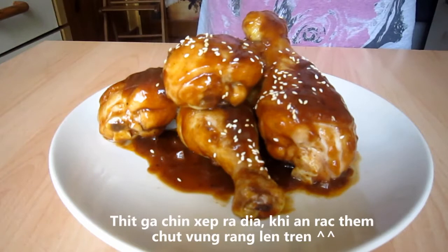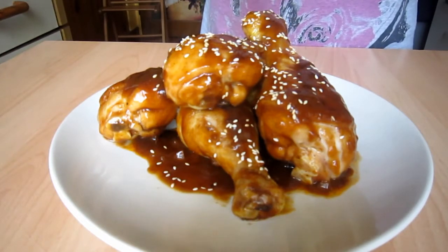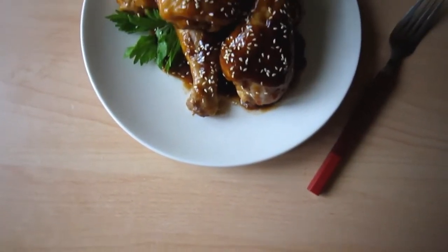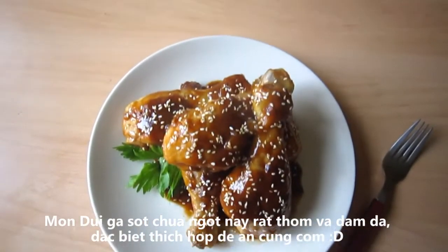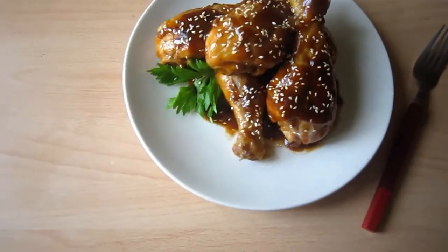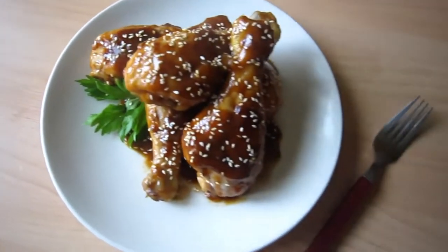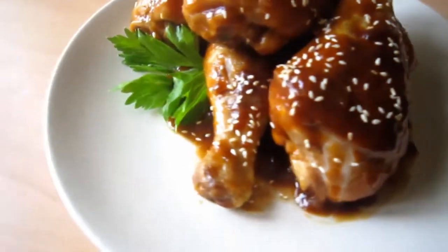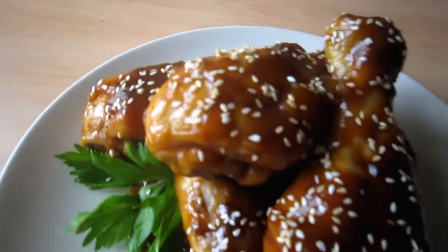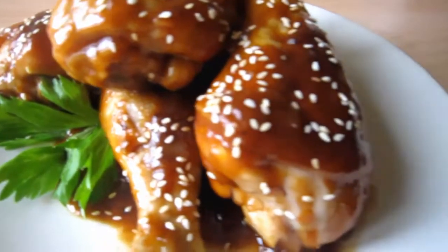Once the chicken drumsticks are beautifully cooked through, turn off the heat and transfer them to a plate. For more flavors, sprinkle toasted sesame seeds on top and we are finished. These Asian sweet and sour style chicken drumsticks are absolutely simple to do yet so flavorful and delicious. The chicken meat is tender, aromatic, and I just love mixing my rice with some of the silky and tasty sauce. You guys should definitely give this recipe a try — good luck with this dish and Bon Appetit!